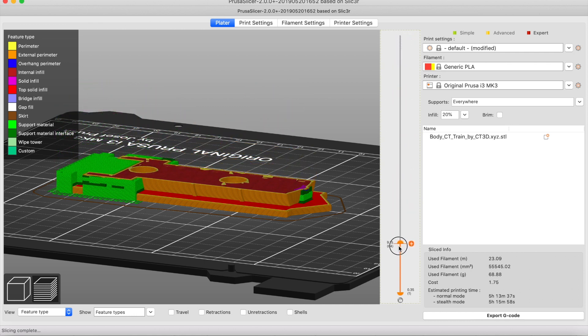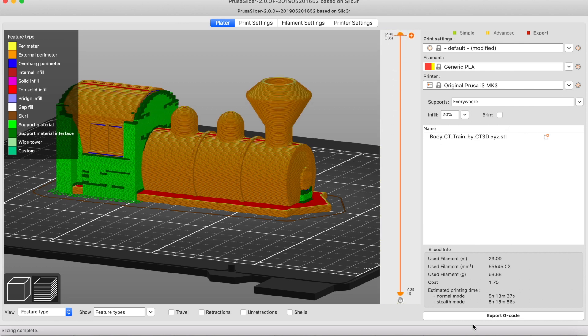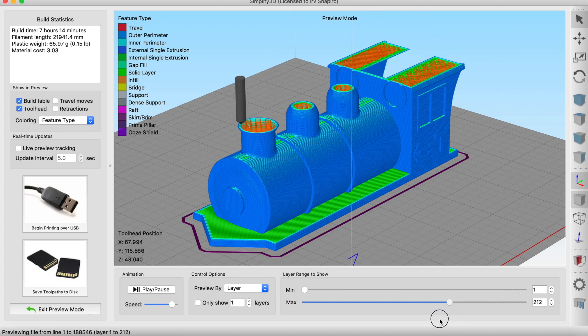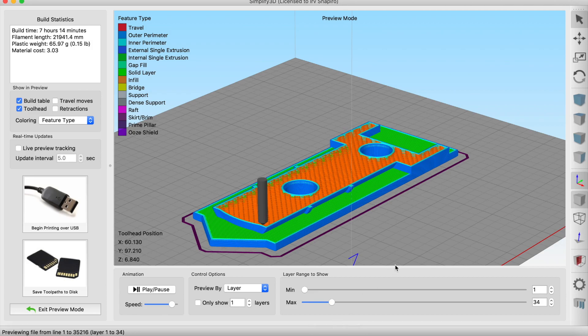Here we're looking at preview mode in Prusa Slicer. And finally, you click on Prepare to Print to look at preview mode in Simplify3D. So that's tip number three.